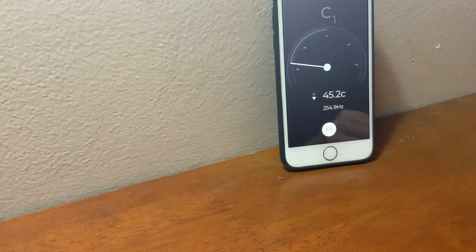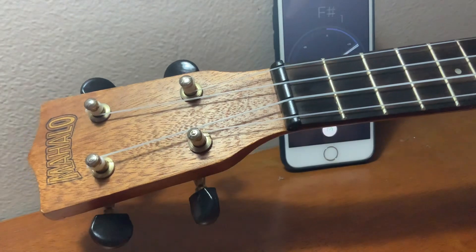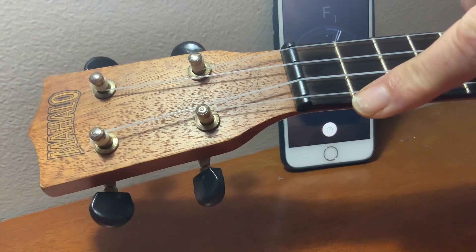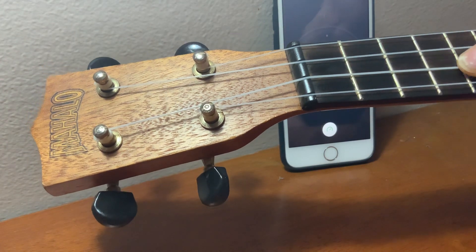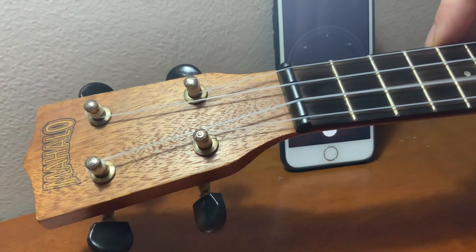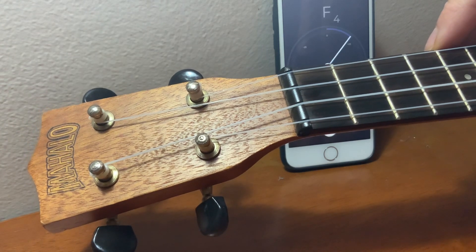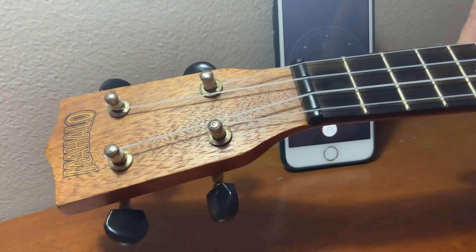Don't worry about the needle flicking around a little bit — just go for the main sound. Now the next string is the C. We just did the G, now C. This is the slightly thicker string, the second one from the top as you hold it. You can see that's a little bit flat too.